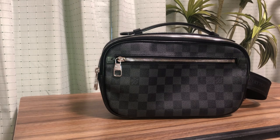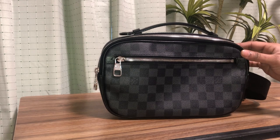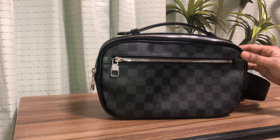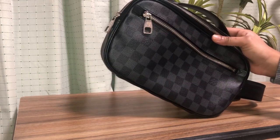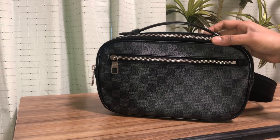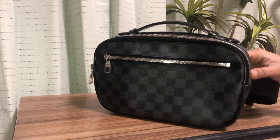Let me start with the dimensions as usual. This bag has a width of 27 centimeters, the height is 16 centimeters, and the depth of this bag is 6 centimeters.